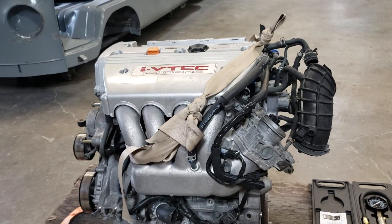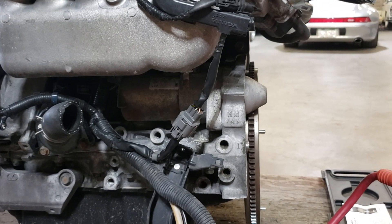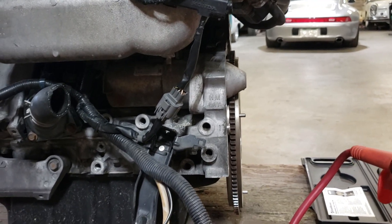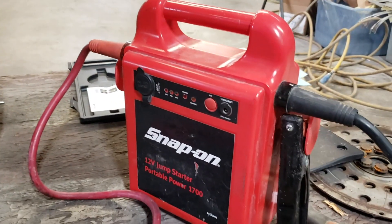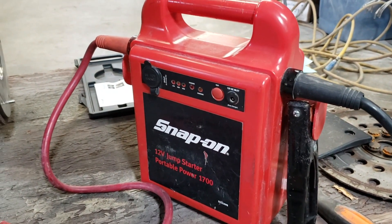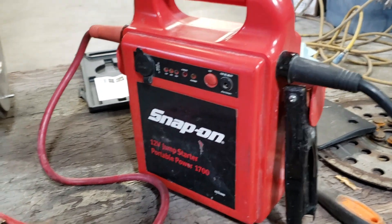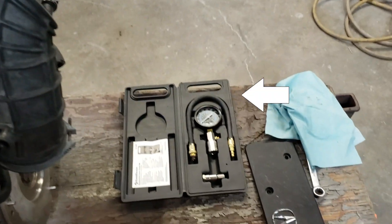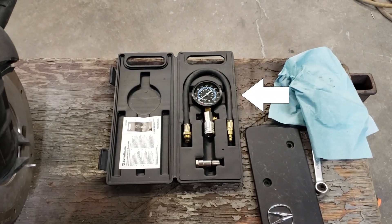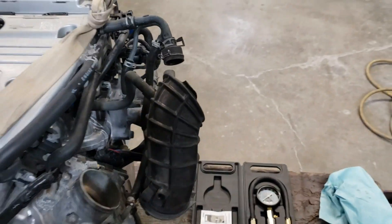This motor was pulled and it still has the starter installed. The tools I will need are this jumper box — a 12-volt car battery would also work — and a compression gauge tester.